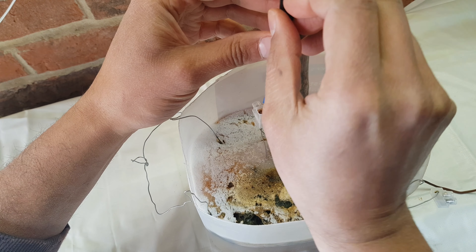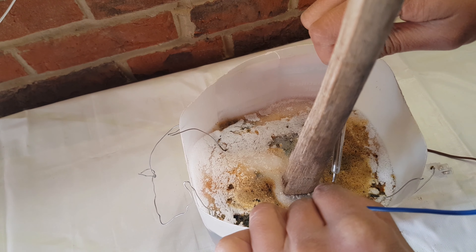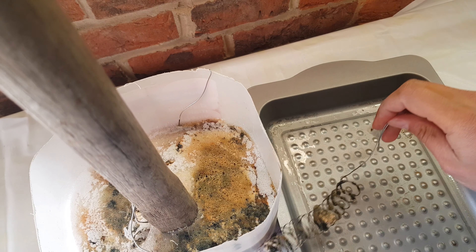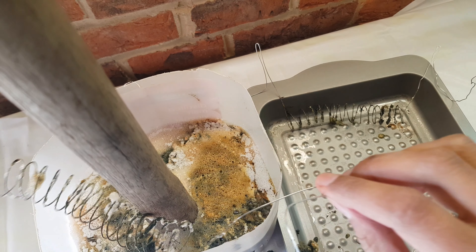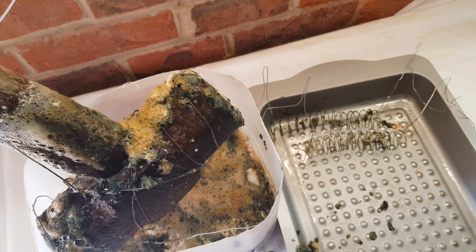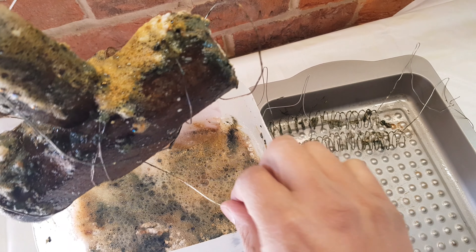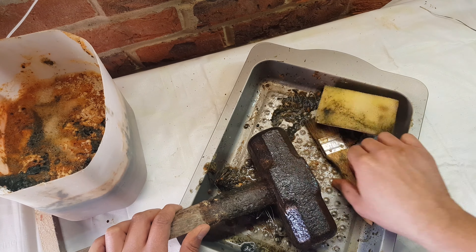I ended up removing the sledgehammer to see what it actually looked like and disconnected everything. I did leave it in there for approximately two hours and you can see just how much dirt and rust has actually come out. I did have to put it back in for another couple of hours because it didn't do it enough. One thing you should really do is check against the multimeter that you're actually getting a 20 volt supply, or whatever supply you're using — if you're using a battery charger or any other kind of voltage, just check with the multimeter.